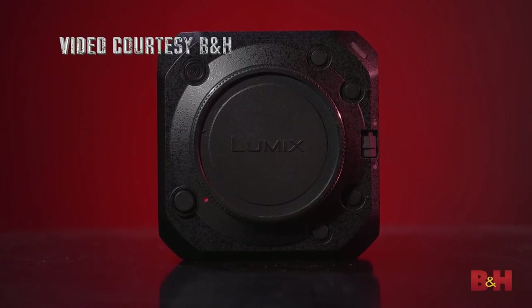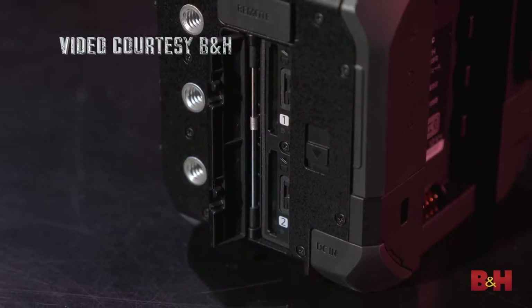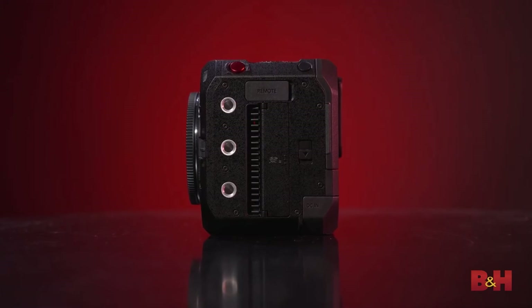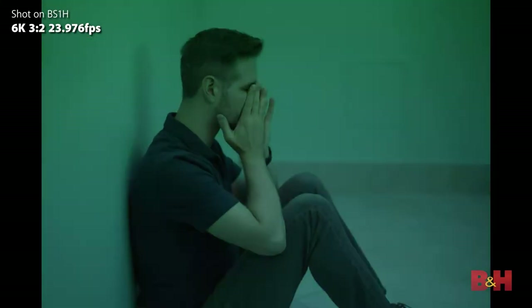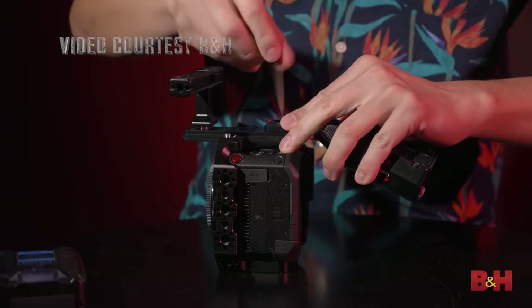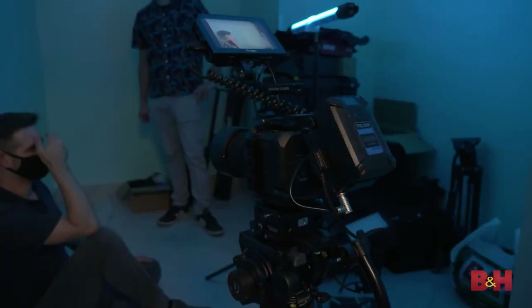You get 14 stops of dynamic range, which is a step up over the BGH1. The major differences are full frame versus Micro Four Thirds and 14 stops versus 13 stops. It's still the same dual card system — it's 6K just like the S1H. The battery solution is also the same, which means more power and more runtime. Good news: if I upgrade to the BS1H, I can still use my SmallRig cage since it's the same form factor.